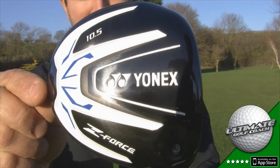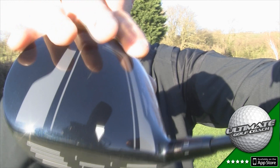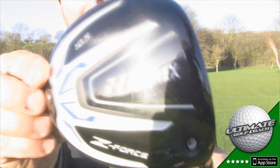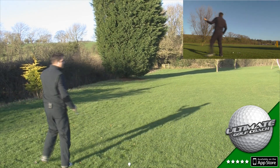As you can see, it has a black, white and blue styling. It actually looks like it has a huge head with these alignment graphics on the crown. Now the last couple of Yonex drivers I've been really impressed with, so let's see if this one is as impressive as those two.